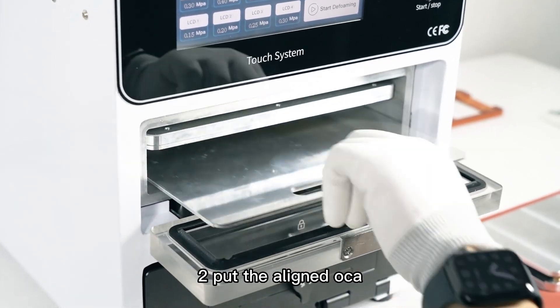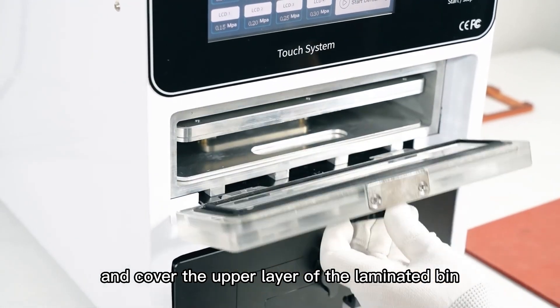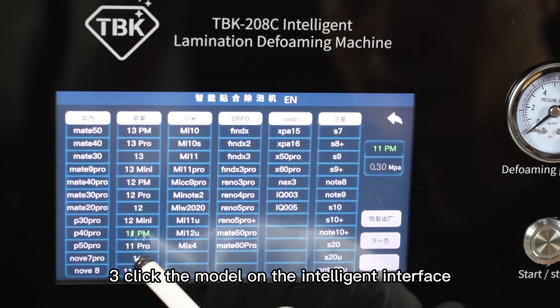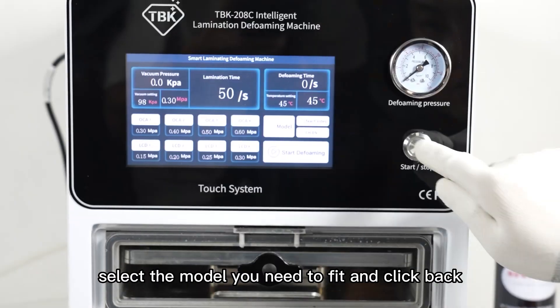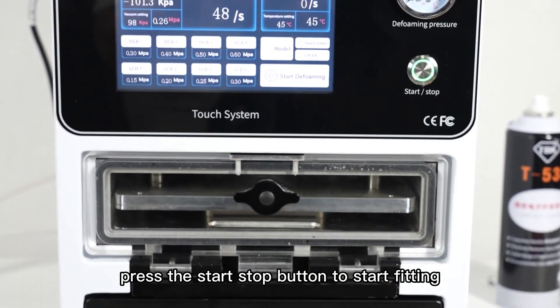Step 2: Put the aligned OCA cover plate in the middle of the laminated bin tray and cover the upper layer of the laminated bin. Step 3: Click the model on the Intelligent Interface, select the model you need to fit, and click back. Press the start/stop button to start fitting.